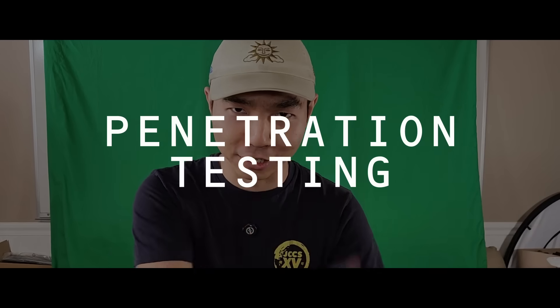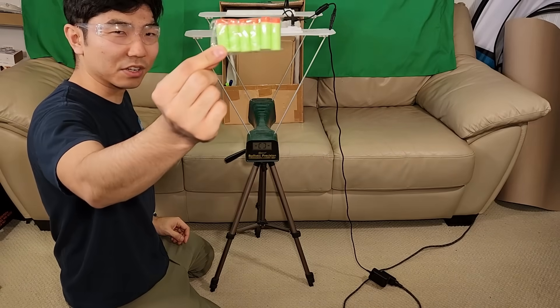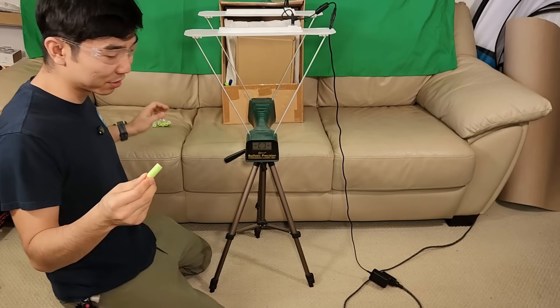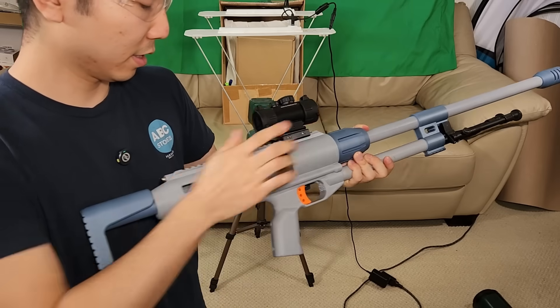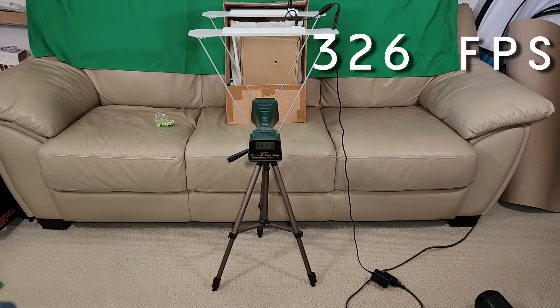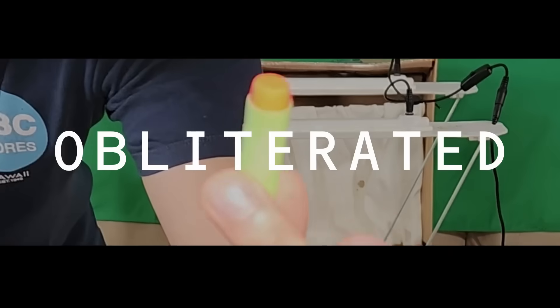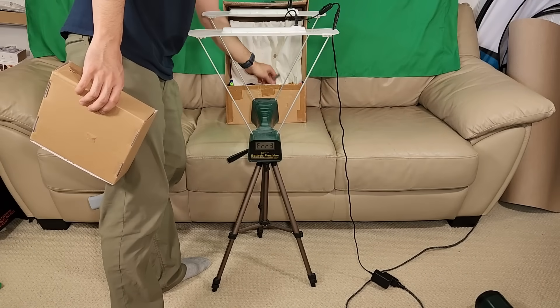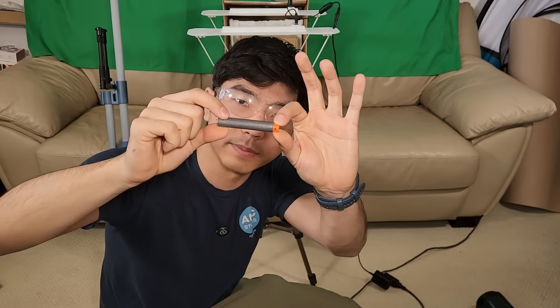With that in mind, let's move on to penetration testing. This is just a standard cardboard box. These are hard-tipped Nerf darts — they're not good to shoot people with because it hurts, but for this test we want to see penetration. That looked like 326 feet per second. Look at that — punched through both sides. The dart is obliterated. One-time use, looks like. Let's see if we can clock a higher velocity.